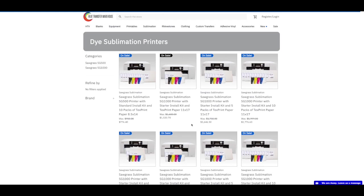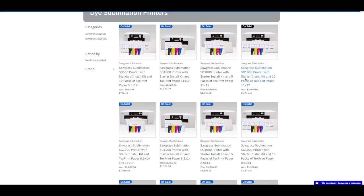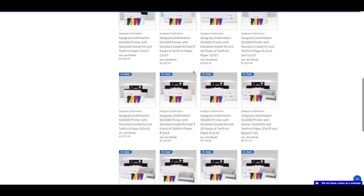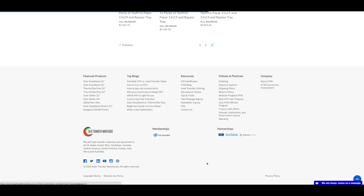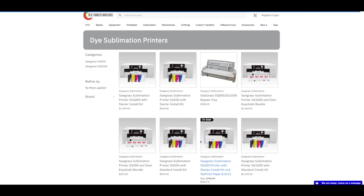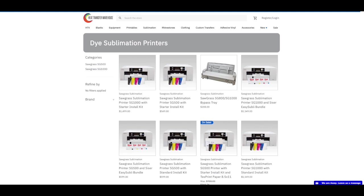If you get the starter install kit, that's a smaller starter ink set, so those are going to go faster. The standard install kit has standard ink sizes with more ink in them. Keep that in mind — if you get the starter inks you'll run out faster. I got the standard cartridges and I'm still on my first set of inks from when I purchased my SG500.